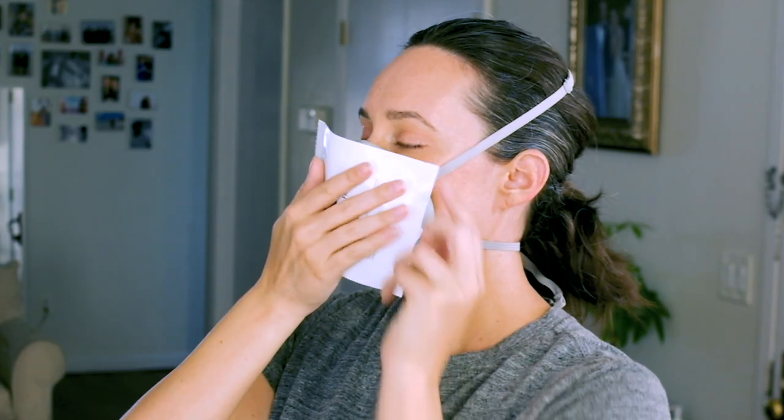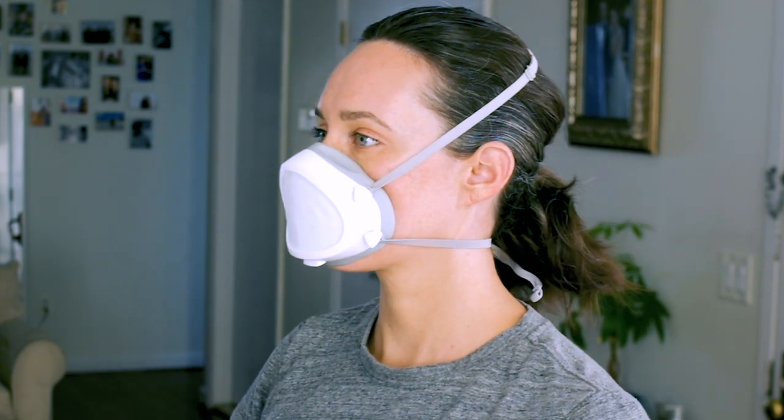Test check the seal by using your hand to cover the front of the mask, or use the plastic bag from the filter to cover the mask, then inhale to check for leaks and adjust as needed.